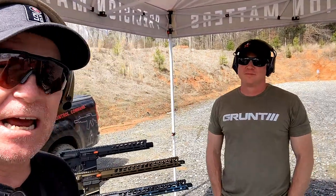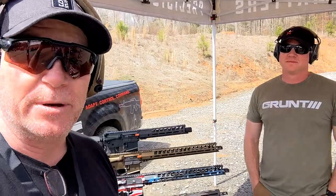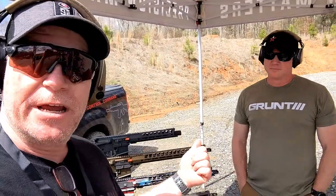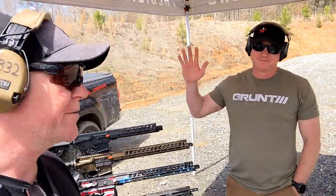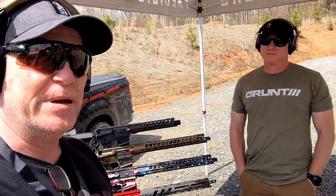All right guys, KB-32 here. Check it out. We're sitting out here again at the gathering put up by the guys over at Palmetto State Armory. I am sitting here with Mike, who is with Ledstar Arms, and I thought it'd be interesting to show you some of the higher-end rifles working in collaboration with the guys over at PSA.